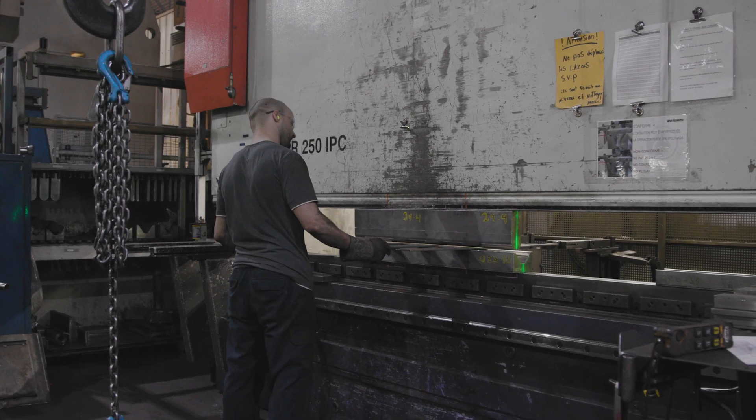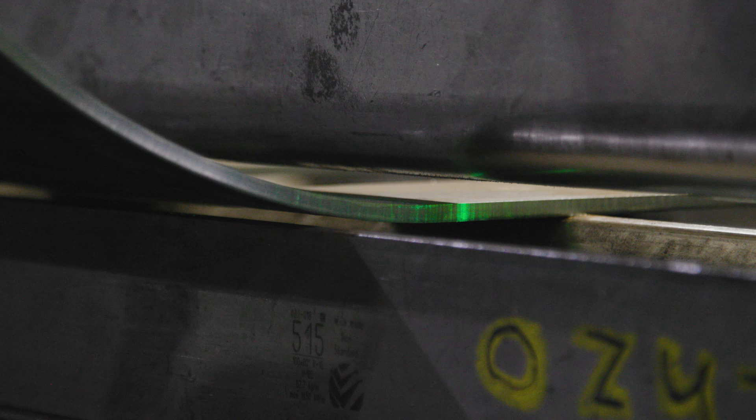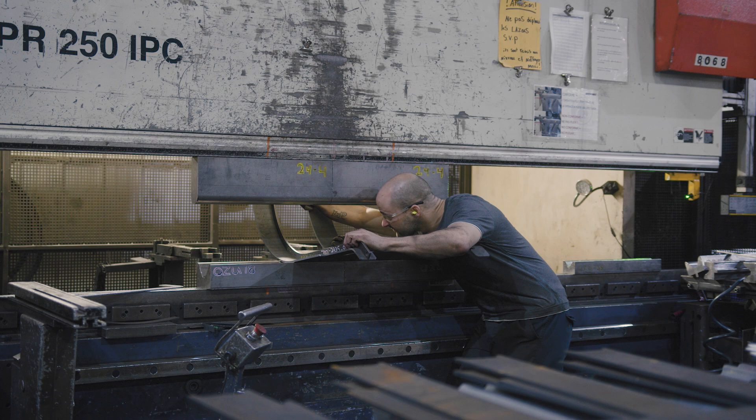The press brakes are digitally controlled, which means that with the help of a laser, the machine corrects the bend in real time according to the response of the steel, to ensure higher precision. The operator will then use a jig or other measuring tool to validate that the part is properly shaped.